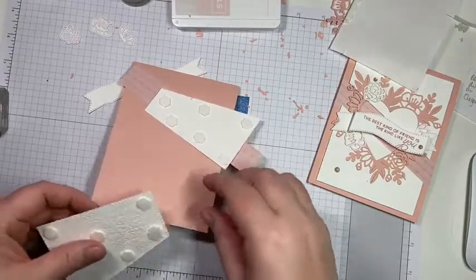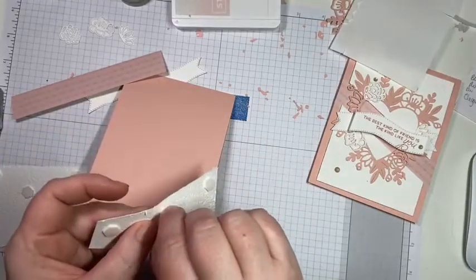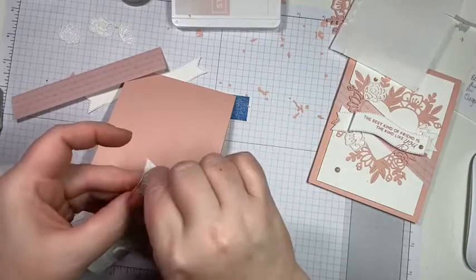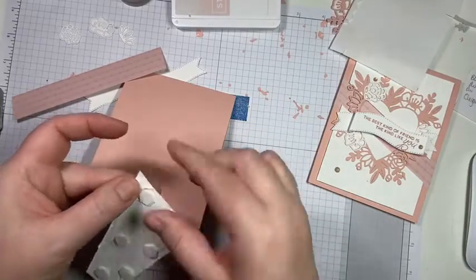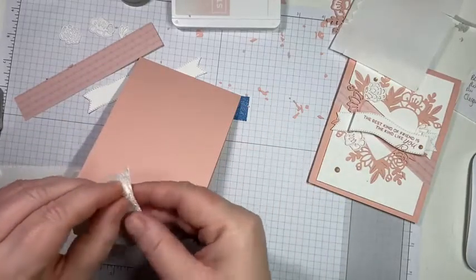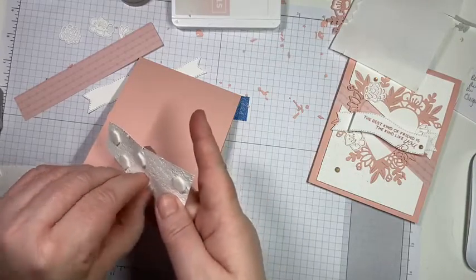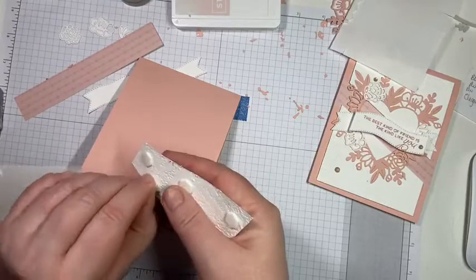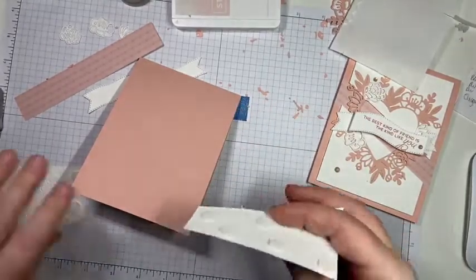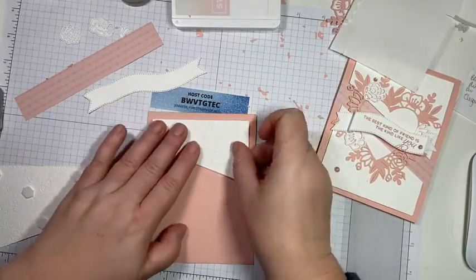I have my puppy in here today. You don't want to do what I just did — I don't want these right against the edge because I want to be able to slide my DSP in there. So we're just going to stick this down just like that.